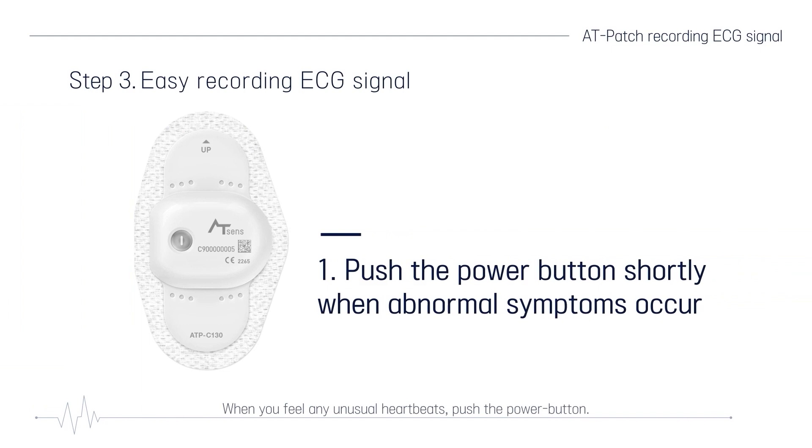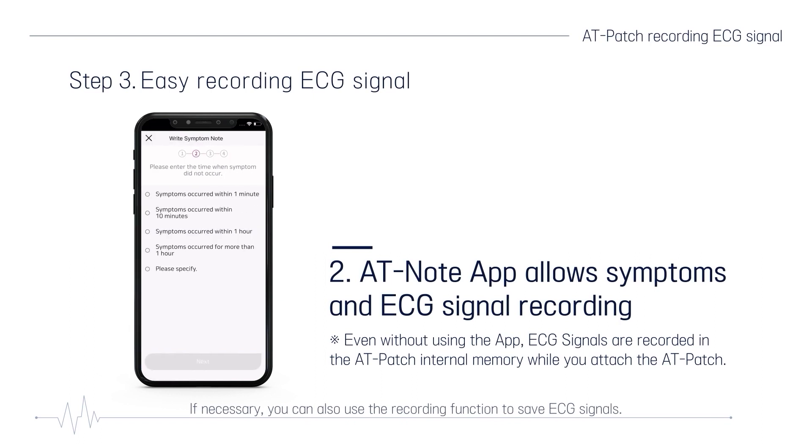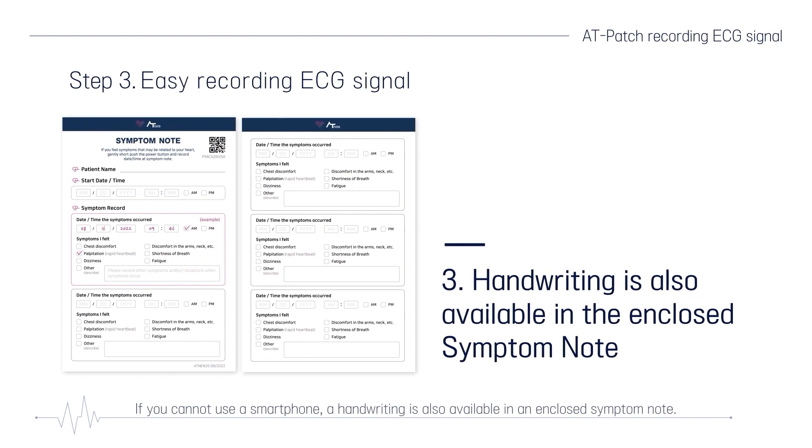When you feel any unusual heartbeats, push the power button. In the ECG analysis step, the doctor will take a closer look at the ECG signal in detail. You can record symptoms on the AT-Note app. If necessary, you can also use the recording function to save ECG signals. If you cannot use a smartphone, handwriting is also available in the enclosed symptom note.